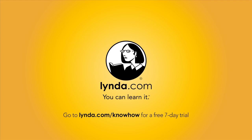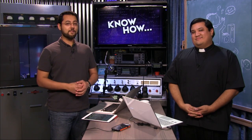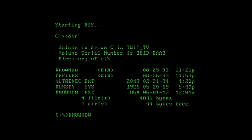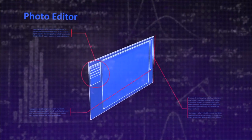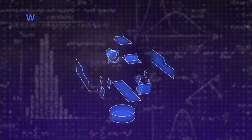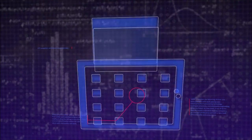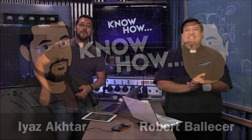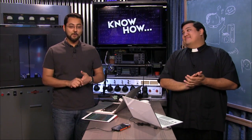Try lynda.com free for seven days at lynda.com/knowhow. Today you'll know how to get networked videos on your Roku, and then you'll know everything there is to know about studio monitoring. Welcome to Know-How — this is TWIT's how-to program where we give you fun tech projects. I'm Iyah Zakhtar. I'm Father Robert Balas.